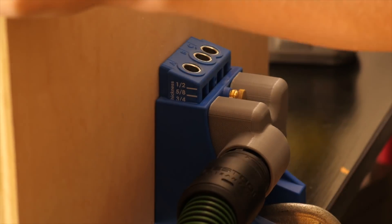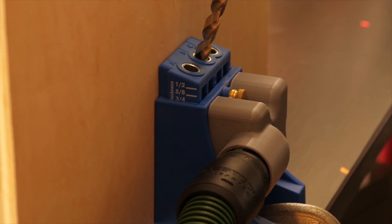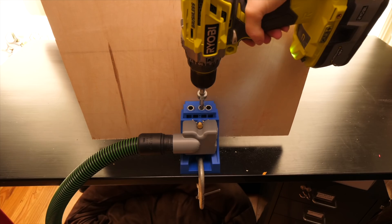All the nailers and shelves needed pocket holes drilled, and I used my new 3D printed jig to vacuum up the chips.